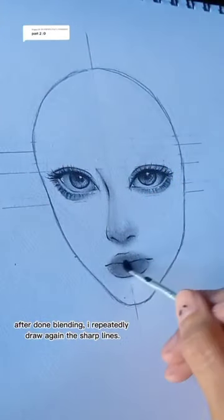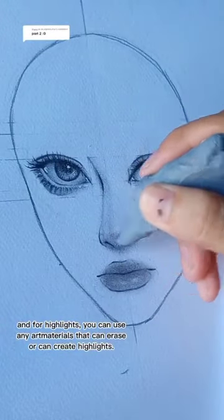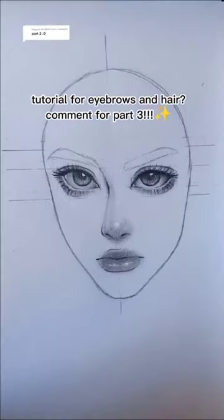I repeatedly draw again the sharp lines. And for highlights, you can use any art materials that can erase or can create highlights. Here in this video, I use a kneaded eraser and white pen or gel pen.